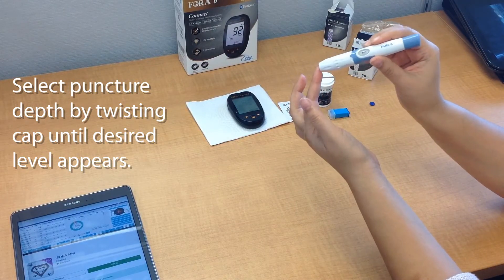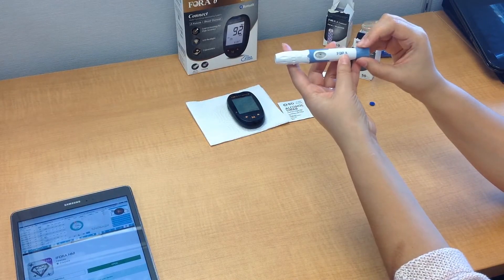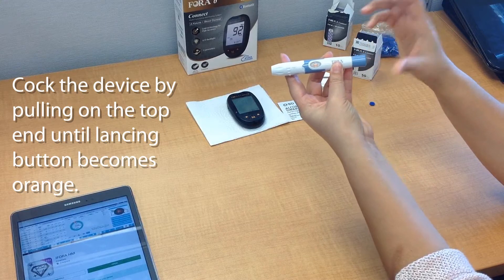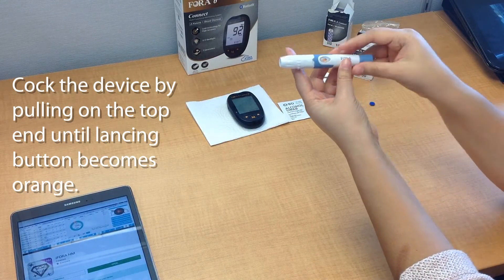The larger the amount, the more blood will come out from the puncture site once you do that. Next, we're going to go ahead and cock the device by pulling on the tip like this. You'll notice that the puncture button is actually orange now — that means that it's ready to go.